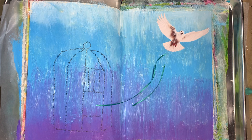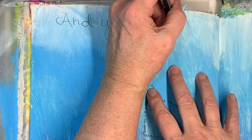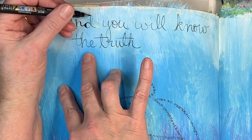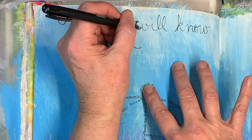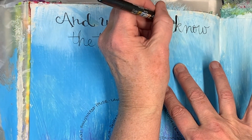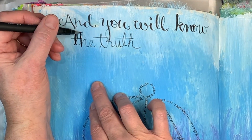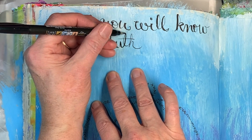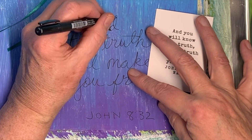And so now all I have to do is the scripture. We'll be right back.